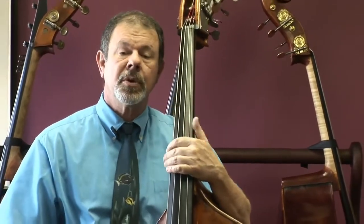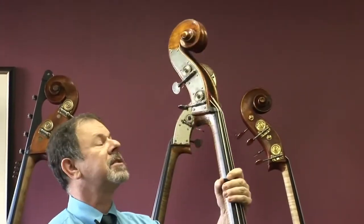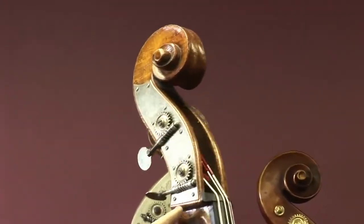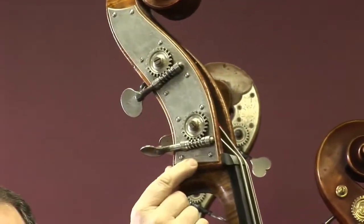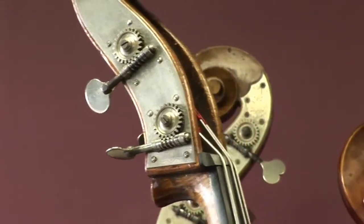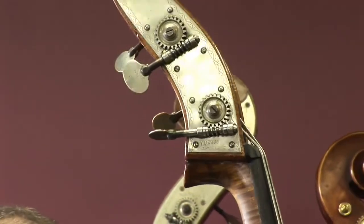So let's take a little tour of this bass, and I bet you'll agree with me it's a special one. 20th century tuning machines — looks to me like somebody's driver's license number is engraved right here, in case that's you. Maybe this has always been your bass or something like that.